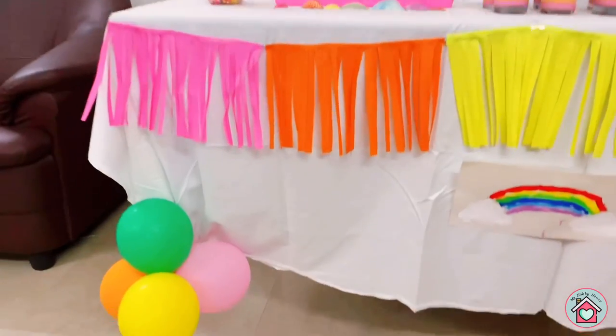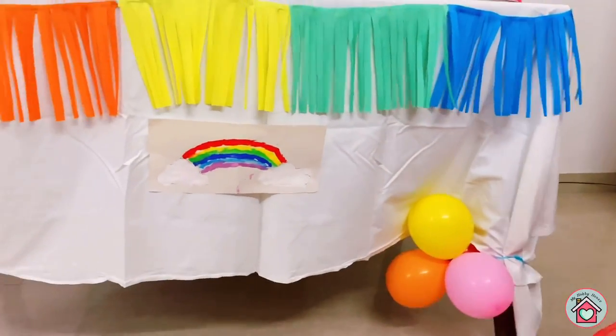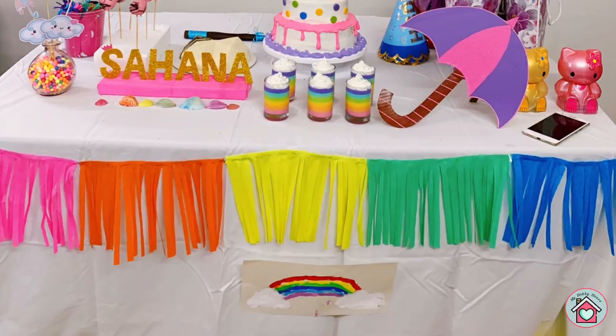This is the tassel garland or table banner. For this, I have just cut the crepe paper sheet into long fringes and glued it on a string.